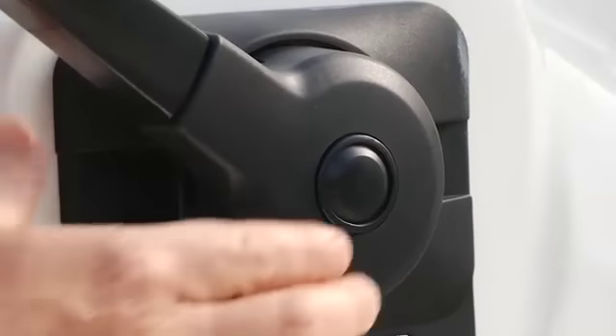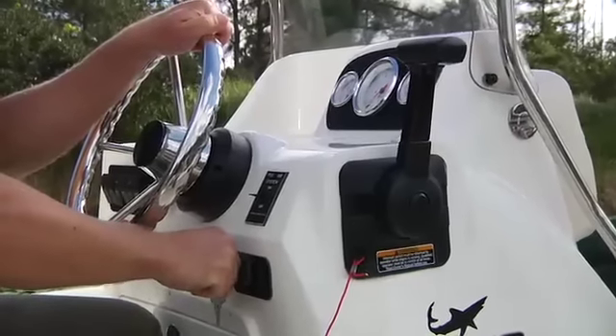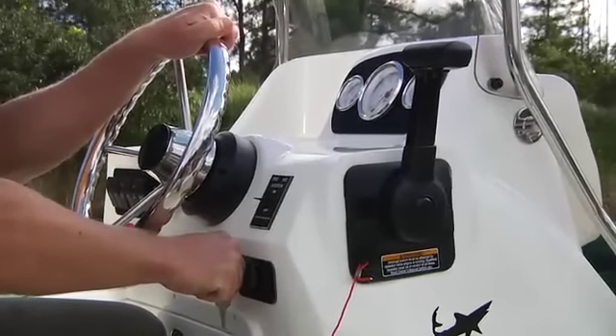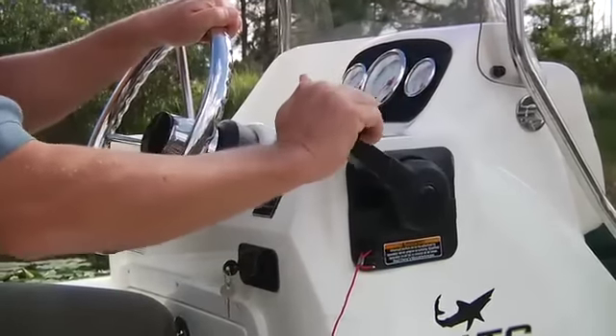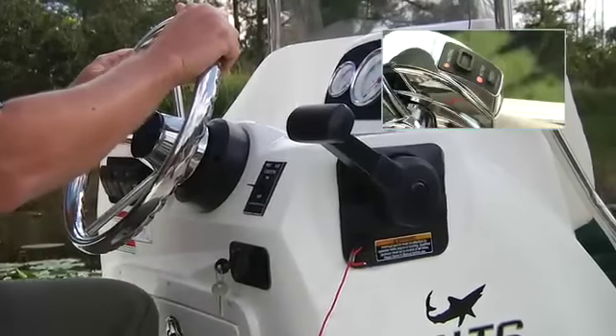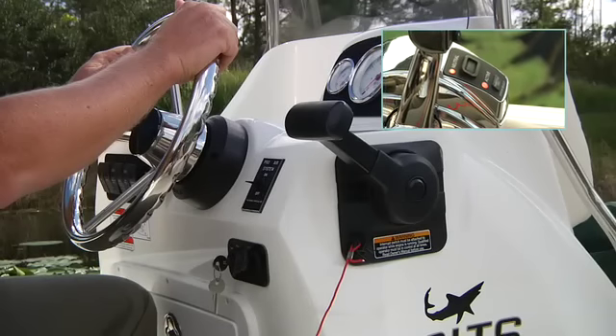You'll have an in-gear release button. Push this button and advance the throttle — you'll stay in neutral, but the engine will be getting more gas for the start. When you come back to neutral, the lockout releases and you can shift normally. This procedure may be slightly different if your boat is equipped with a SmartCraft Digital Throttle and Shift System, or DTS.